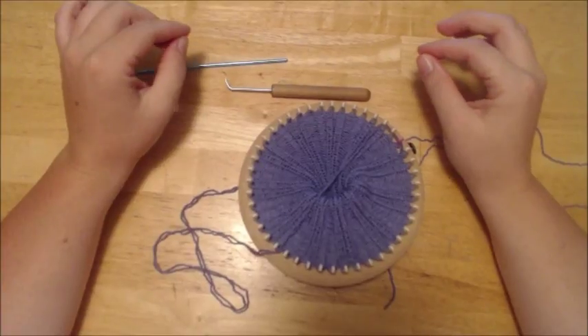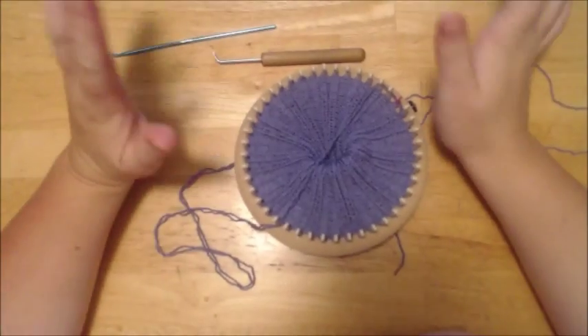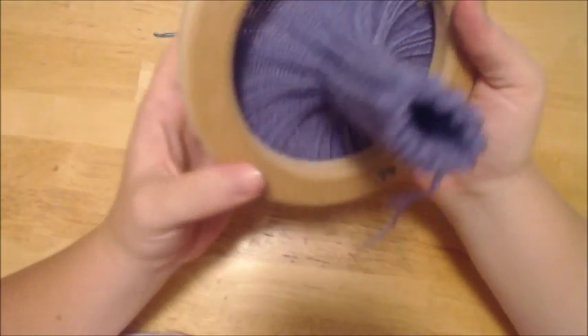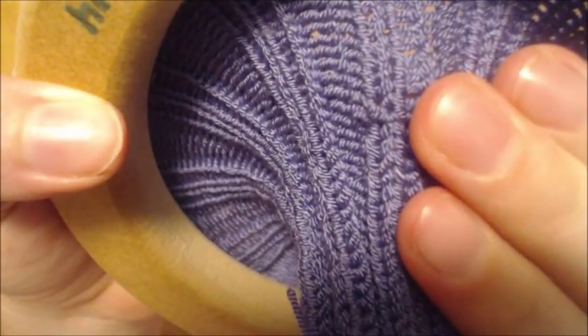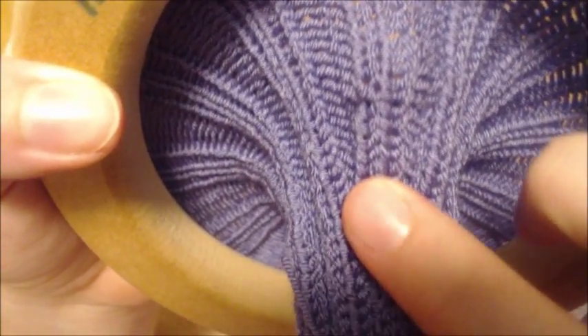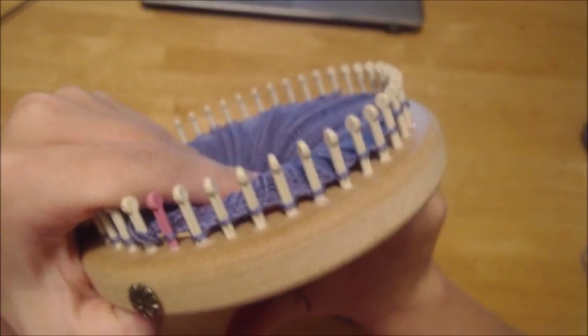I'm going to show you how to correct your garment if you're doing a rib stitch and you accidentally do a purl where there's supposed to be a knit. I did this in this garment, and you will see it right there. To fix that, what you want to do is follow it up to where the peg is that caused the problem.